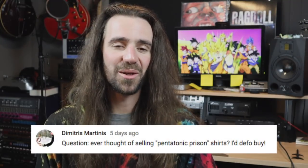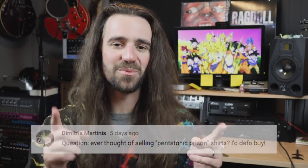Will I ever consider doing Pentatonic Prison shirts? Leave me a comment if you would buy one and I'll get the design made up and do a small run — I'll try to keep them affordable. With the money I make, I'll go buy a piece of gear, do a review of something funny. Leave a comment if that sounds interesting and you can get the Pentatonic Prison t-shirt.